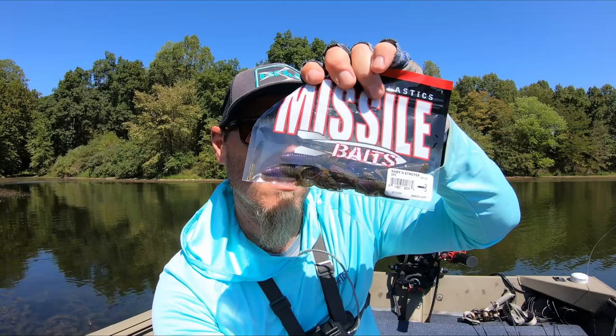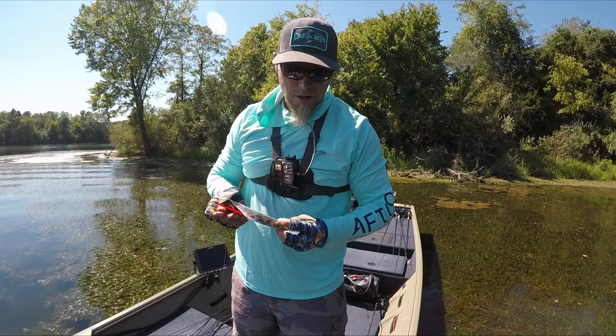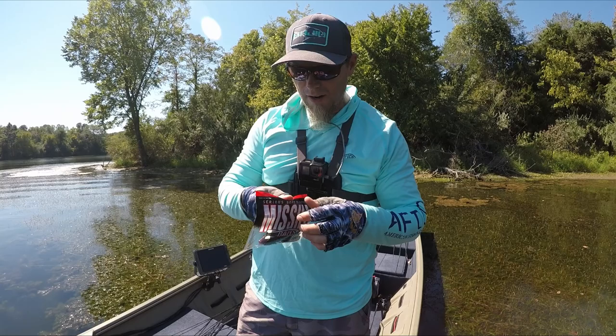I'm doing something different today — going on a little venture to see if I can get some bites. I was sitting around at work thinking about this: there's a lot of small bait in the grass. The big stuff hasn't really moved in here, but you've got a lot of bluegill and small baitfish. We're going to rig one of these up on a ball head like a shaky head and throw it around to see if we can catch some fish.